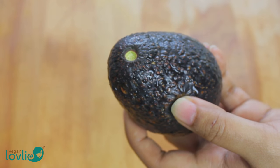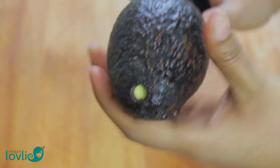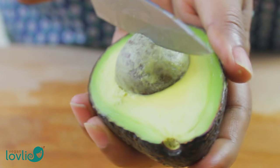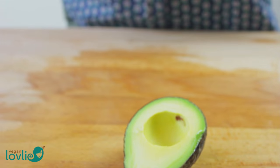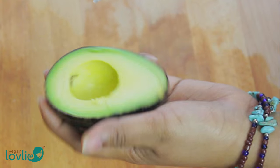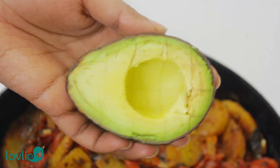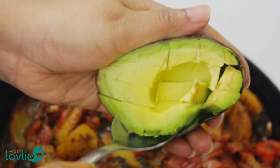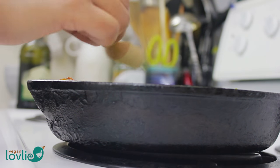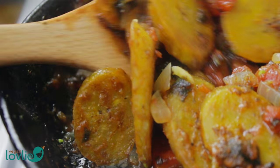Slice the avocado in half and remove the pit, then dice the flesh into the skin itself. Use a spoon to scoop and add them to the pan. Avocados add some creaminess to this dish and they round everything off. At this stage, you can add some salt to taste. Give everything a stir and turn off the heat before garnishing with some chopped coriander leaves or cilantro.